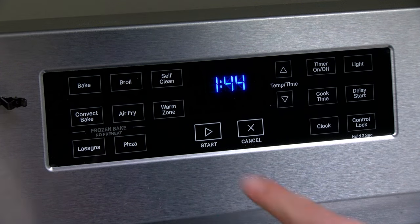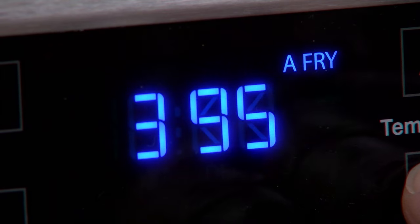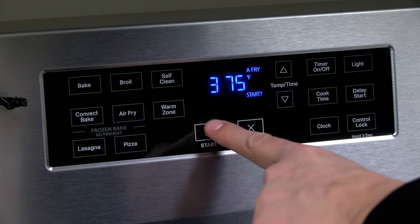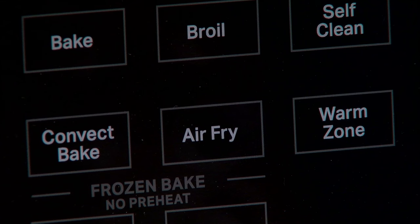Once the air fry option has been selected, you can increase or decrease for the desired temperature. Depending on the model of your range or oven, you may or may not have a preheat option.